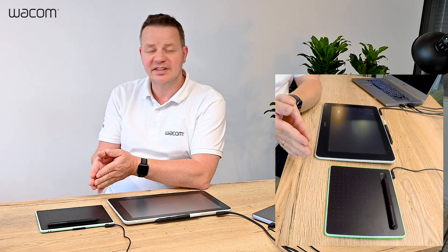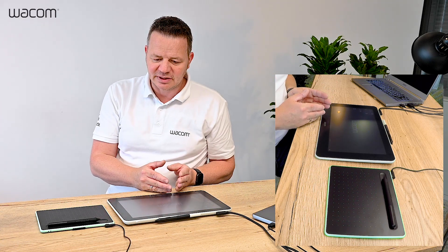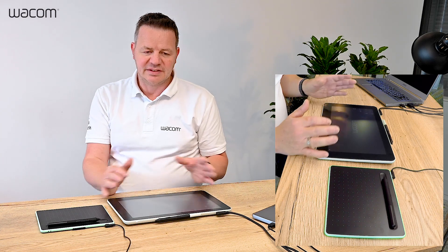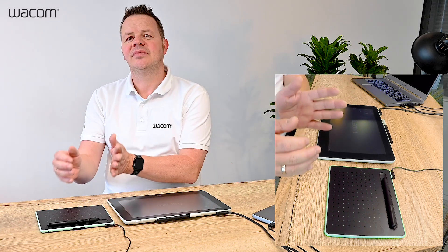On the one hand we have the Wacom Intuos tablet, and on the other hand the Wacom One interactive pen display. This is already the key difference between both products. The Wacom One is an interactive pen display, so you're writing directly on screen, and the Intuos is a classical pen tablet.